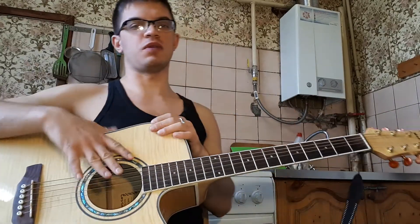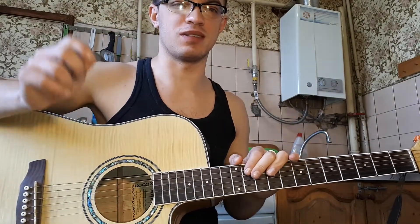В целом вот вся песня. Всем спасибо. Пишите, что еще подобрать. Всем пока.